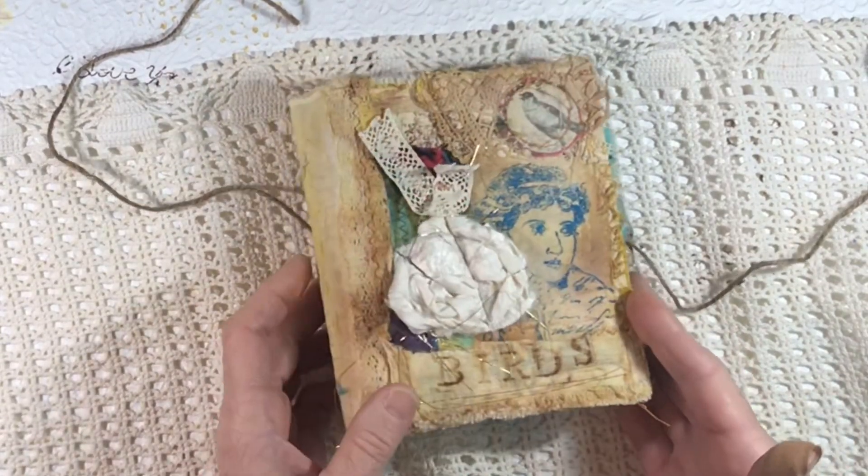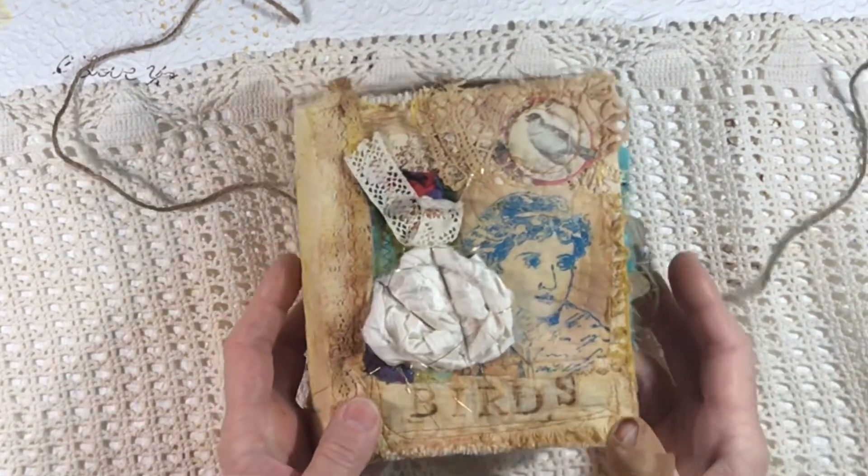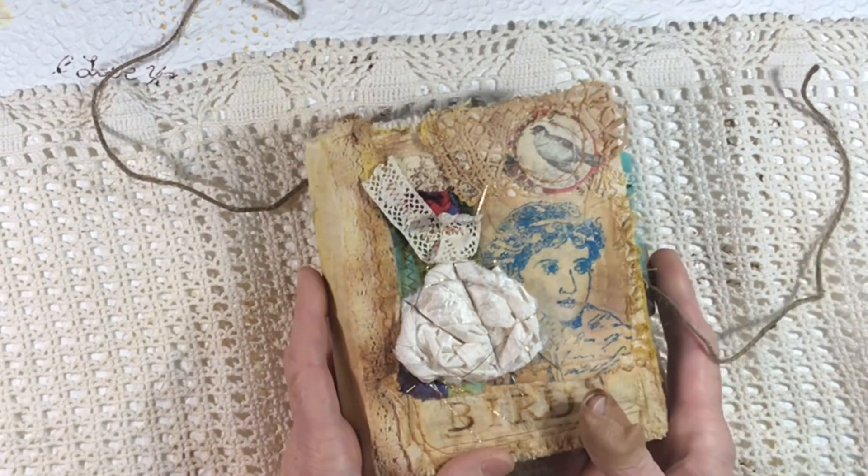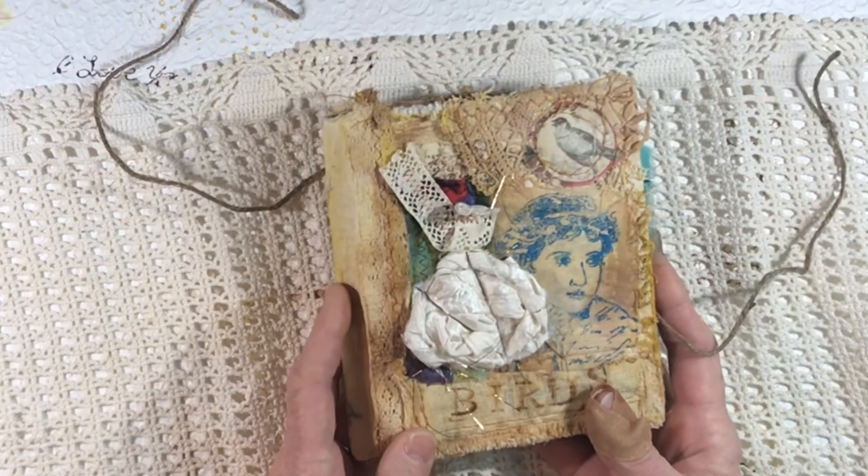There's no template for putting the pages in. It's just sort of a gauge-it-with-your-eye sort of thing, and they turn out pretty even, I think.